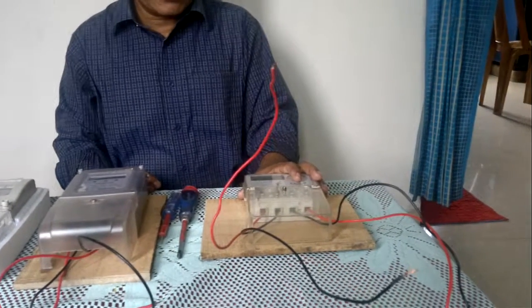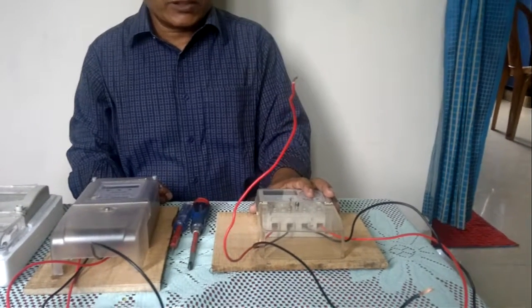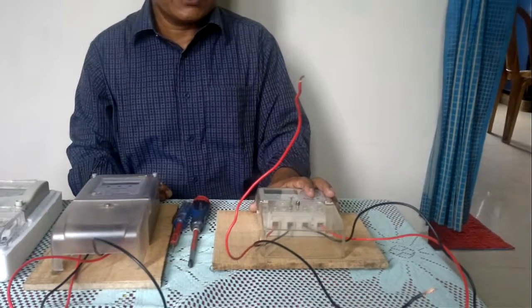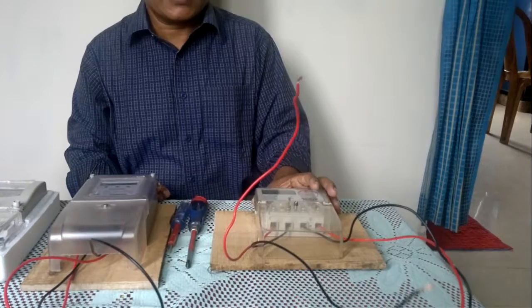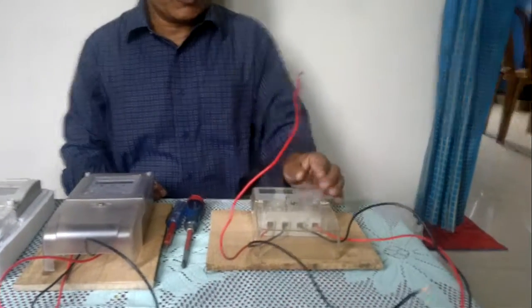This kind of meter we usually use as a sub-meter for tenants, to measure how many units they are using per month, so that we can calculate their volume of electricity consumption.